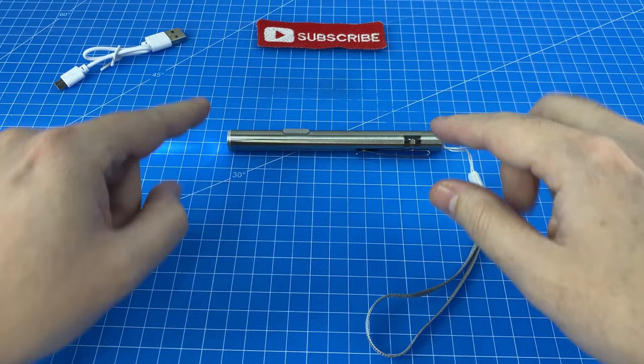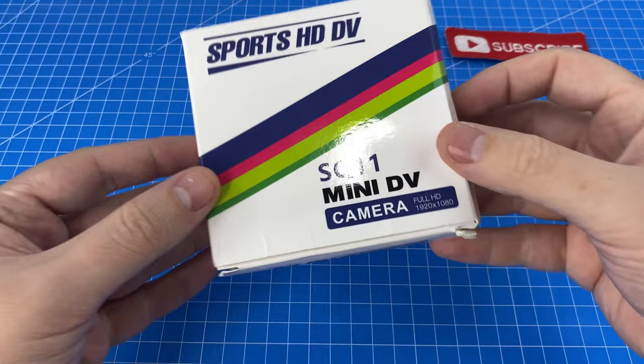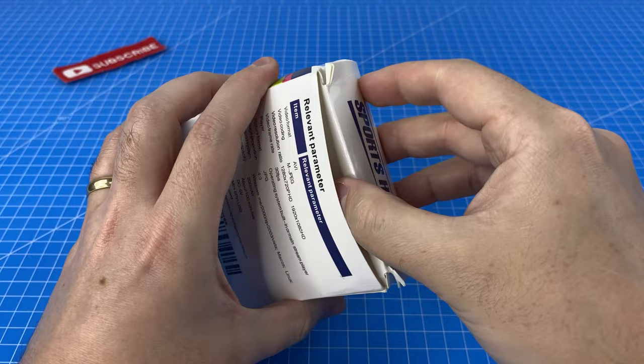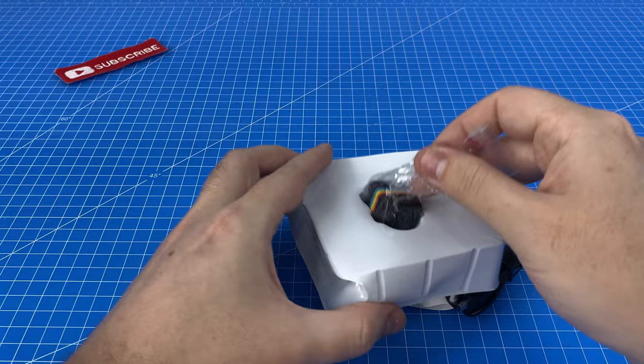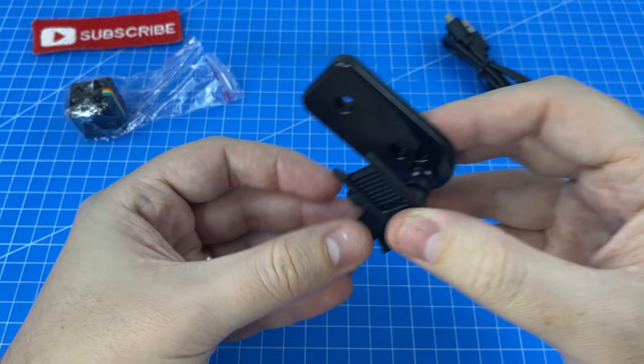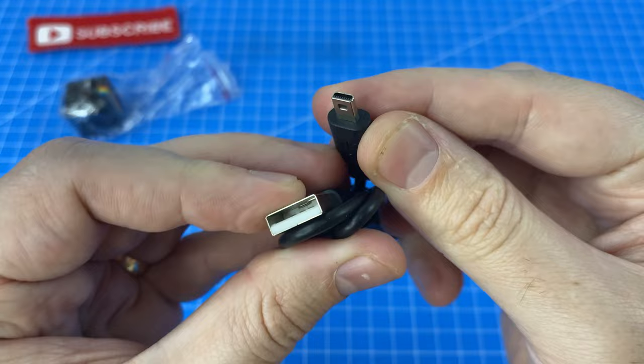Gadget number two is this mini DV camera which claims to be full HD 1080p. I literally paid three dollars for this camera so I simply do not believe it's going to work, let alone be 1080p, but we're going to put it to the test. In the box we have instructions with English on one side, two little mounts as if this thing is a GoPro, a proprietary USB charging cable, and the camera itself.